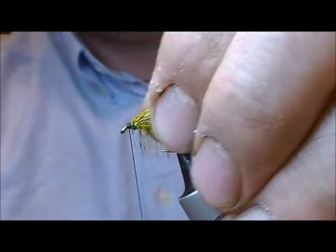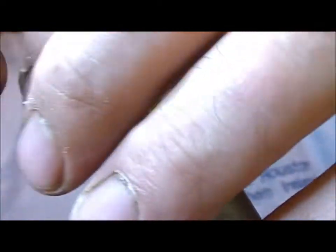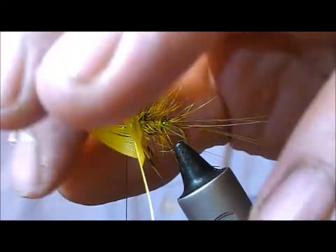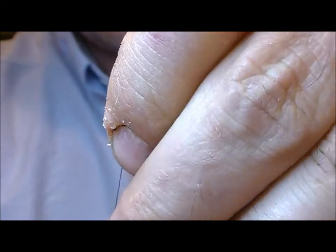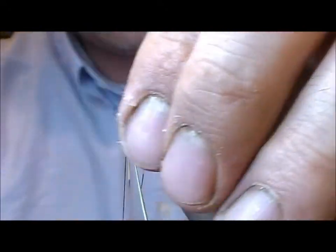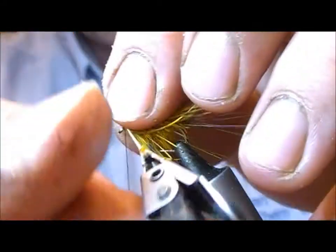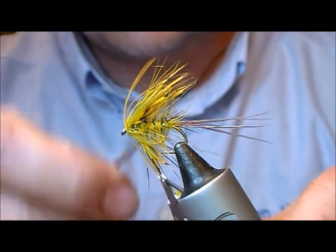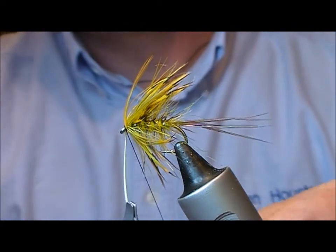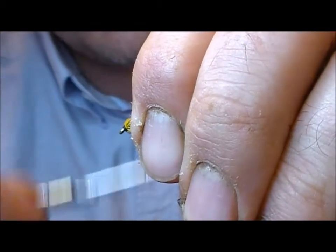Fold it back. Wrap it across. Now I'm going to take my hackle pliers and wrap on the French partridge hackle. I tie it in across the hackle stock, fold the hackle stock back, and fold back all the fibres.